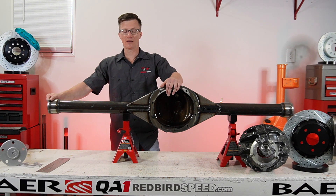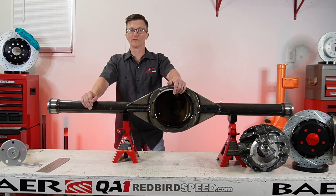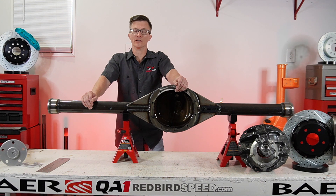If you're blowing seals out on the housing ends or the pinion seal on the front of your differential, your center section, and you're trying to figure out what's going on, you probably have some kind of pressure issue. The majority of the time it's going to be overfilled with fluid or it's going to be a ventilation issue.